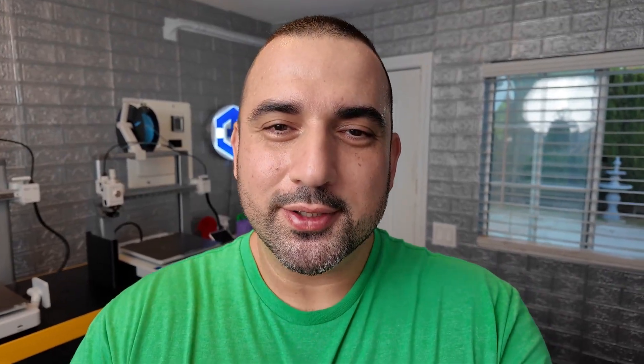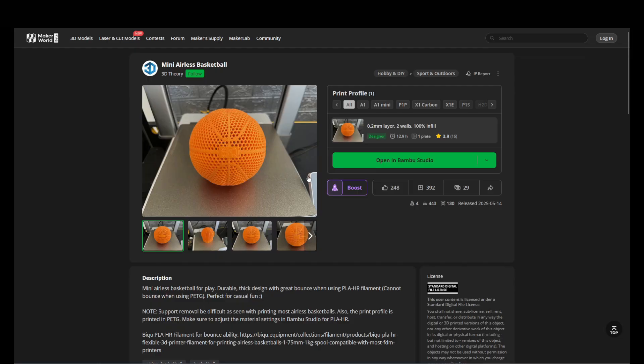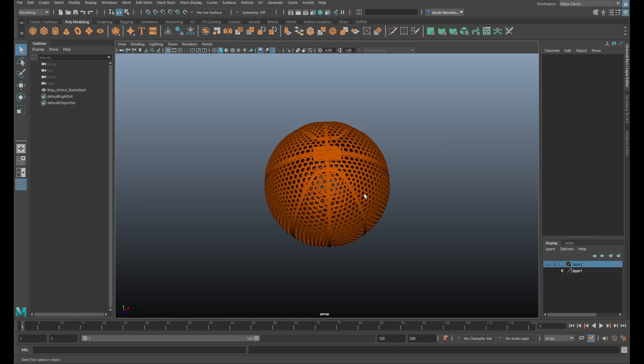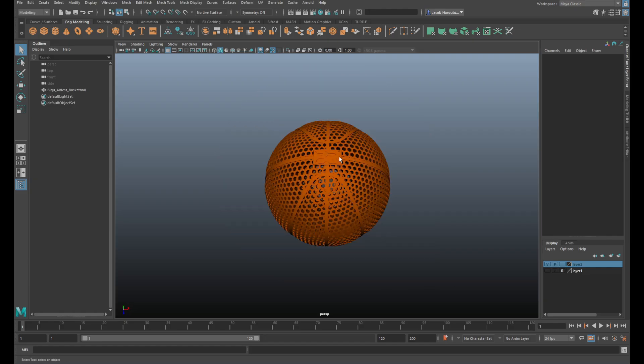While the filament's getting its beauty sleep, let me show you the 3D model that started all this. This is my mini airless basketball designed in Maya, and it's currently up on Maker World if you want to give it a shot yourself. I mimicked what you'd see on a regular basketball — kind of like this protrusion coming out as it reaches these thread lines. It's got this wild honeycomb pattern so you don't have to worry about inflation.